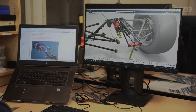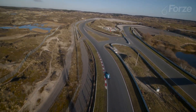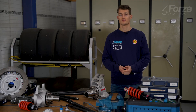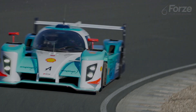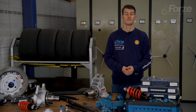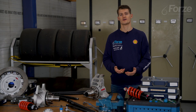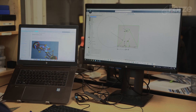Before designing the suspension you look at what loads you expect on the car — which tracks you will race on, which top speed you will reach, and which cornering speed you will expect. But also the range of settings you want. Ideally the suspension smoothens out most bumps for maximum grip, but it can't be too flexible. Otherwise the downforce will cause the bottom of the car to drag on the asphalt. All these things are taken into account for the design.